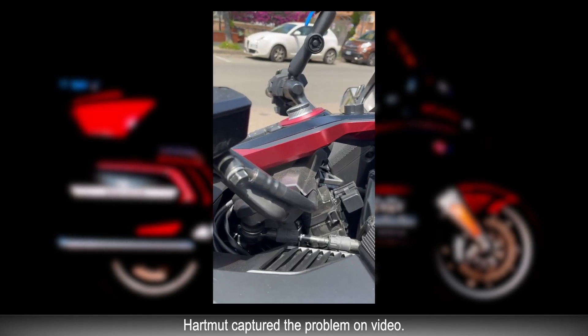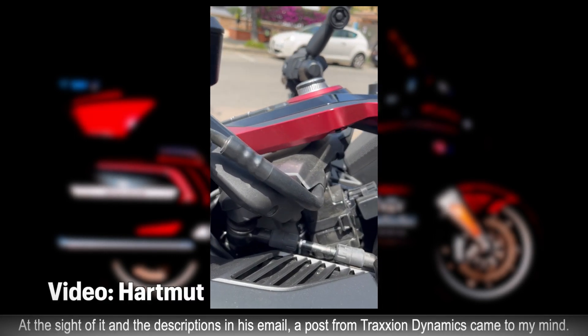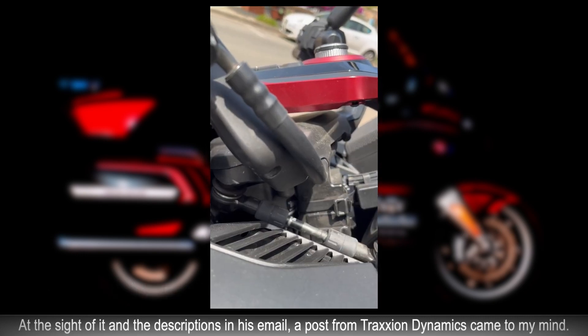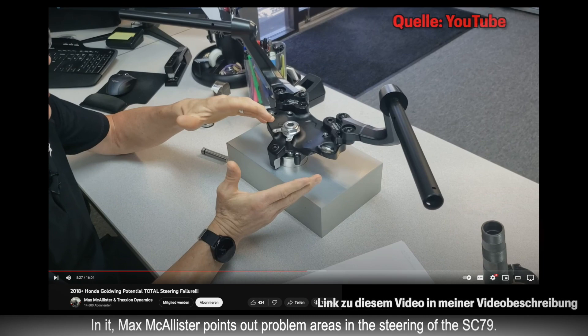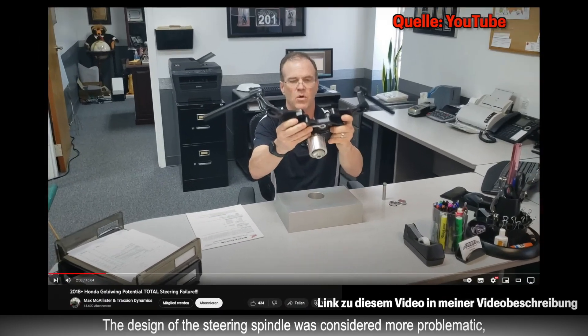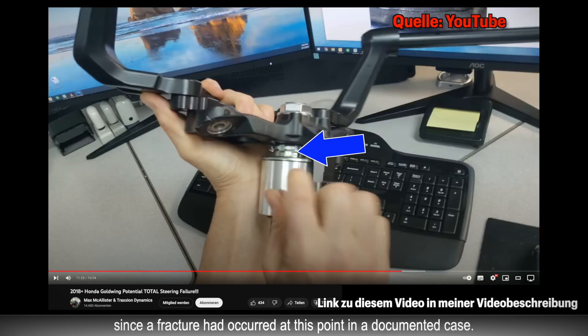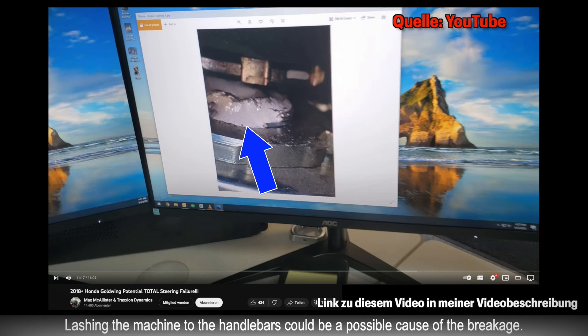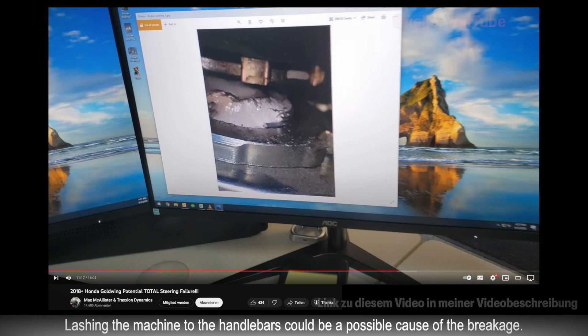Hartmut hat das Problem auf Video festgehalten. Bei diesem Anblick und den Beschreibungen in seiner E-Mail fiel mir ein Beitrag von Traction Dynamics ein. Max McAllister zeigt darin Problemstellen an der Lenkung der SC-79 auf. So habe die Befestigungsmutter eine geringere Anzahl an Gewindegängen gegenüber der Mutter bei der SC-68. Problematischer wurde die Konstruktion der Lenkspindel erachtet, da es an dieser Stelle in einem dokumentierten Fall zu einem Bruch gekommen sei. Als mögliche Ursache für den Bruch käme ein Verzorren der Maschine am Lenker in Betracht.